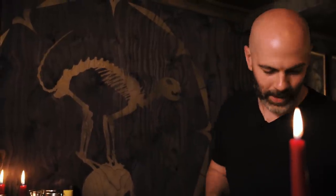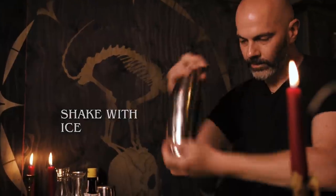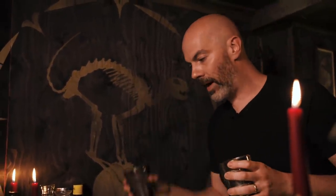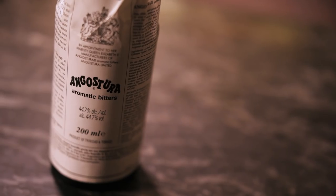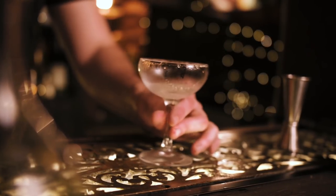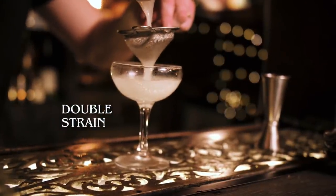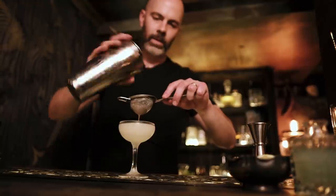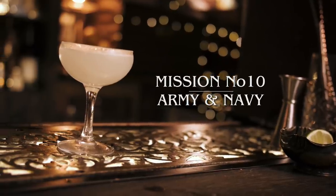We're going to shake this one up. You could add Angostura bitters but I think it doesn't need it — though in the tasting notes on The Distilled Truth we'll put a dash in and see how it tastes. Fine strain that into a chilled cocktail glass. No garnish needed. And that's an Army and Navy.